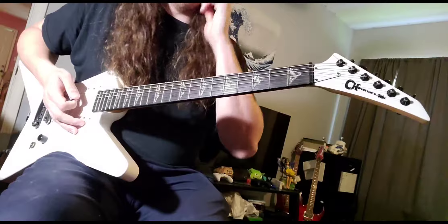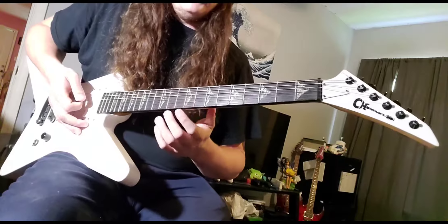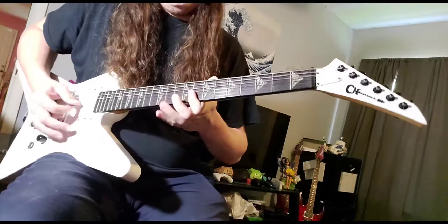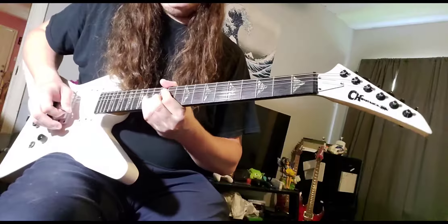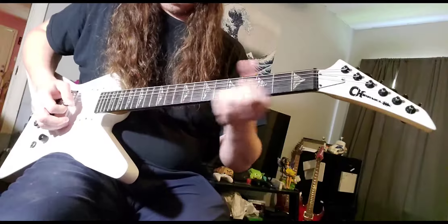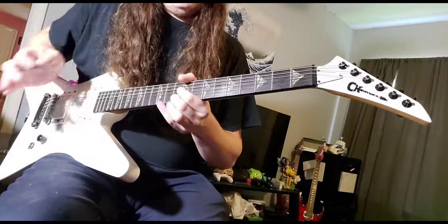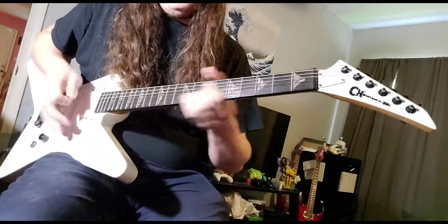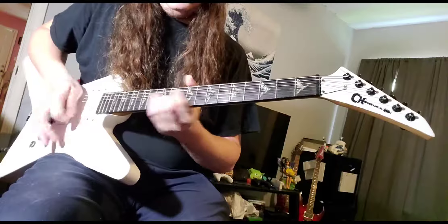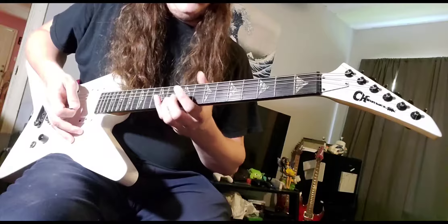Right after that goes into the actual guitar solo, which a lot of it's around the pentatonic, right around here under the 12th fret. It starts out with a bend. All that is — it starts out with a bend — you just slide up to that note, that's what you'd normally bend to. Kind of like an All That Remains kind of thing. So that little lick all together.